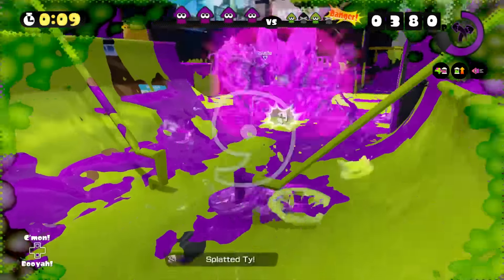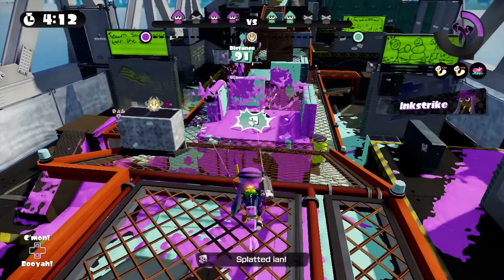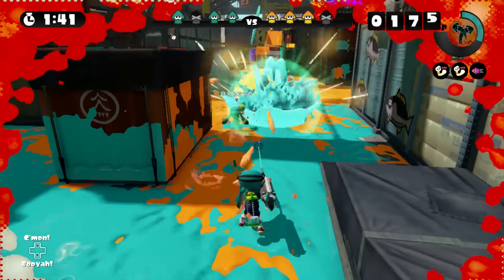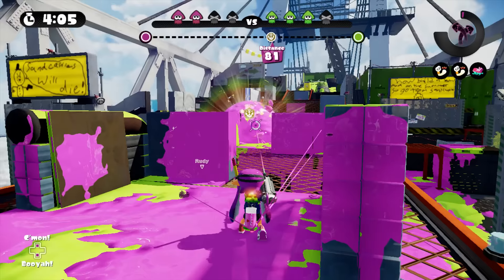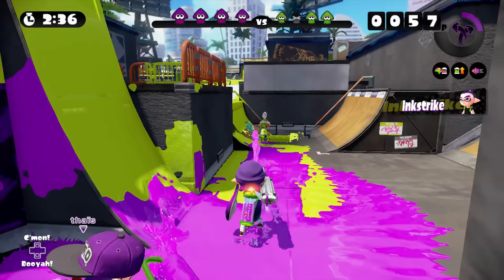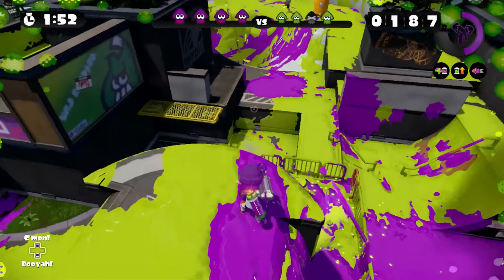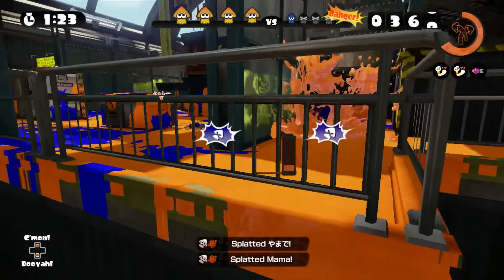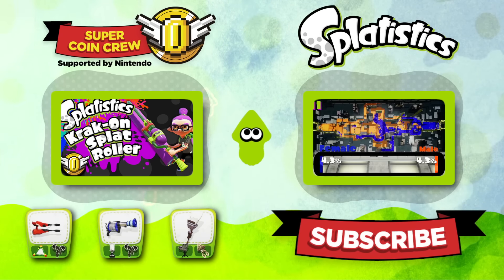Practice in turf wars and in the training room. Maintain a reasonable distance and height for surveying a map and know approximately how far your range is against enemies — are they safe or just out of reach? The E-Liter 3K is also great against other chargers. You really can't go wrong with it in any ranked battle: help pop the Rainmaker shield, protect the tower, and maintain your splat zones from afar. Turf wars may be difficult — you'll either be spotting the other team constantly or covering ground by moving around the map. You may also be interested in the E-Liter 3K scope and the custom versions as well.